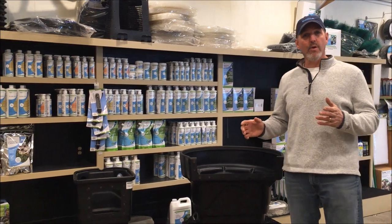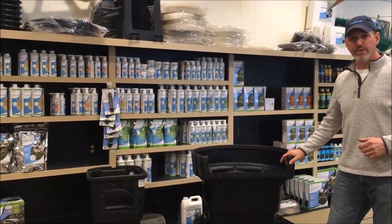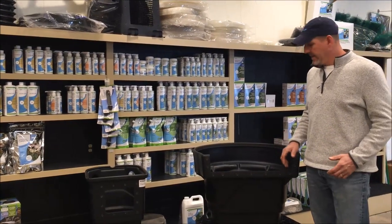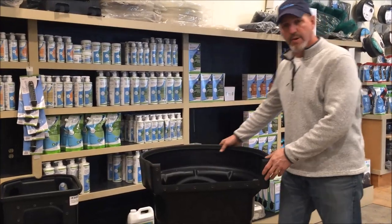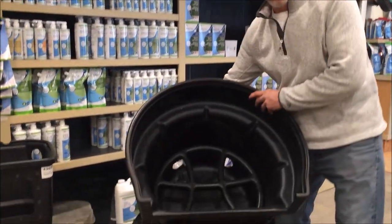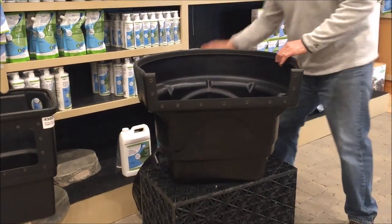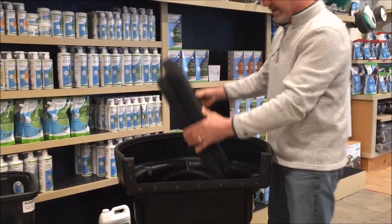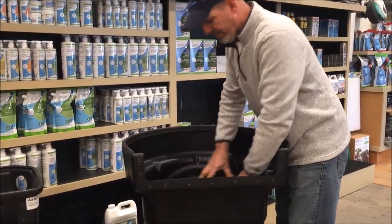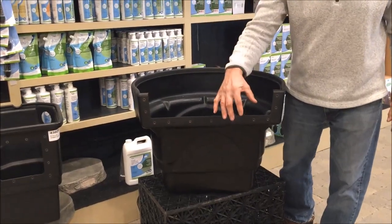So today what I'd like to go over with you is what we use — a biological filter which is actually called Biofalls. Biofalls is an upflow type system, so as you can see, in the bottom there's a hole where your water comes in, it goes up through this area into the filter media. The filter media sits in your Biofalls, it pushes up through, and then it cascades over.